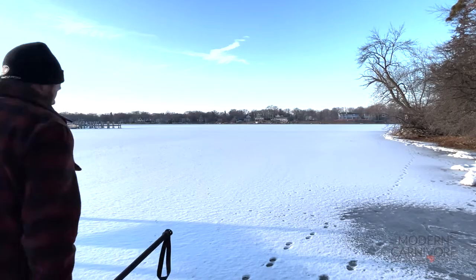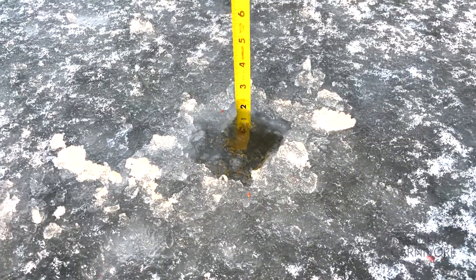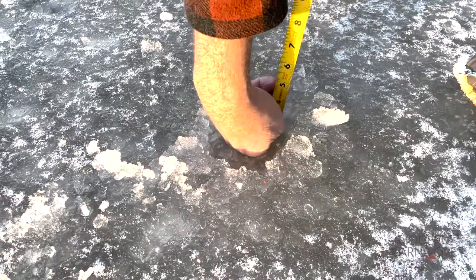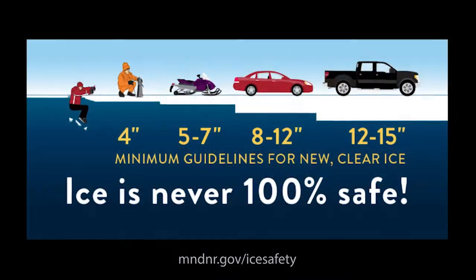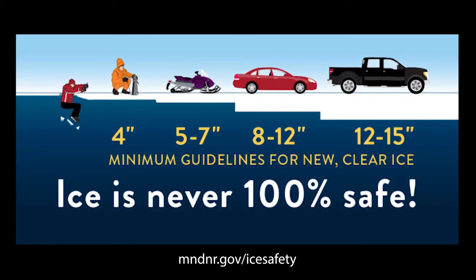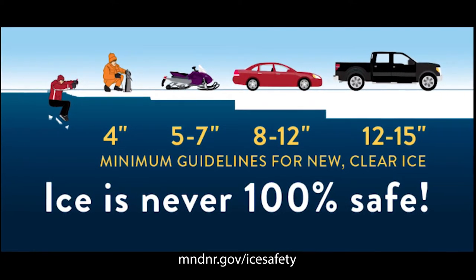Check the ice near shore with the chisel and then again at least every 150 feet. Once you chisel a hole you can use a tape measure to check the ice thickness. You should have at least four inches of good ice to safely walk on the lake. When I saw this measurement, I turned around and stayed on shore. In Minnesota, the DNR uses a guideline of four inches to safely walk on ice, with increasing thicknesses required for other methods of transportation. Check the links below for more information from this trusted source.